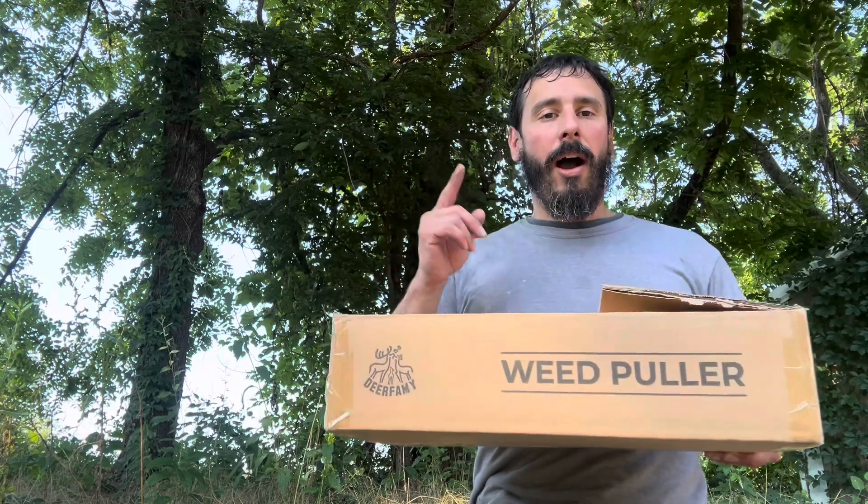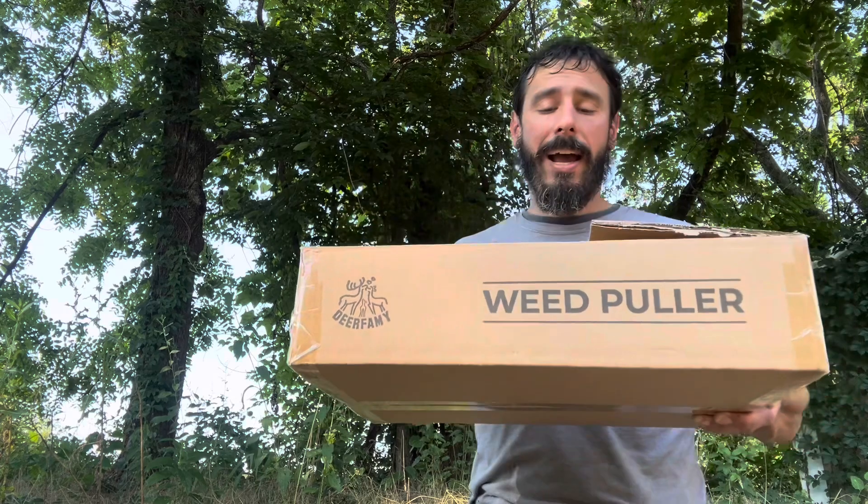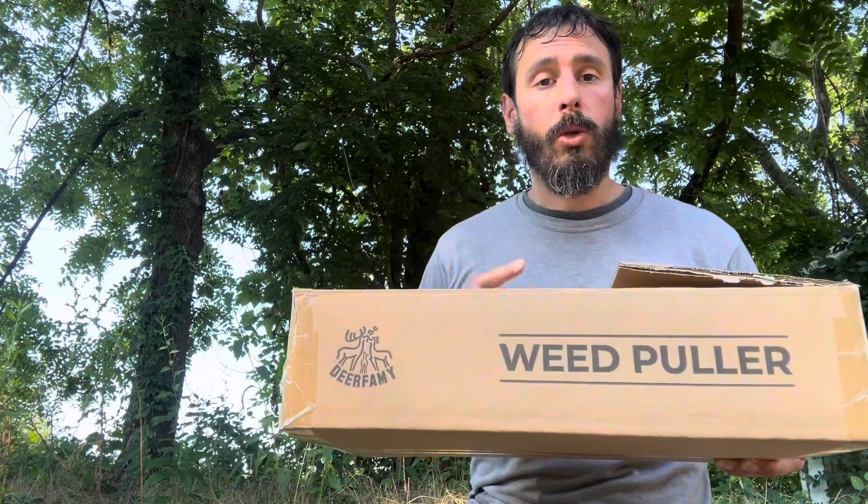What's up, everybody? This is Colin from Holistic Heritage Homestead. I hope you're all well. Today, I am doing a review on Deerfemi's Weed Puller.